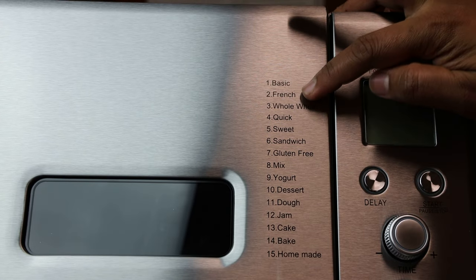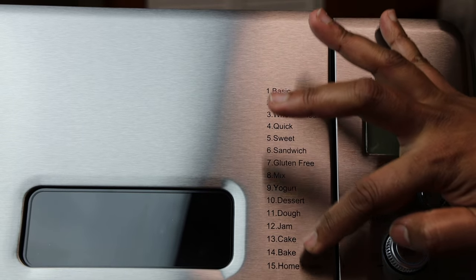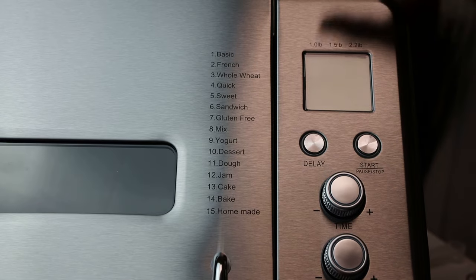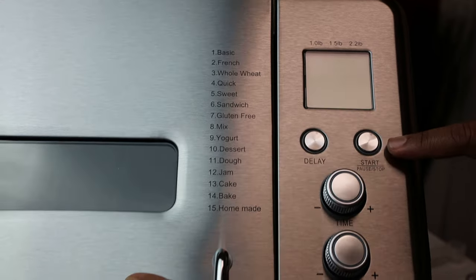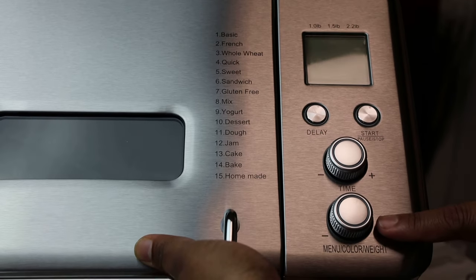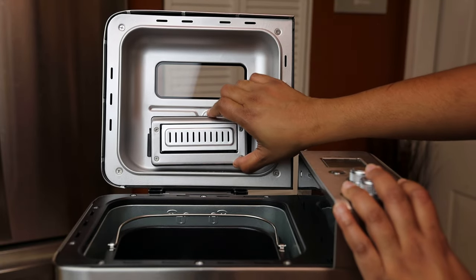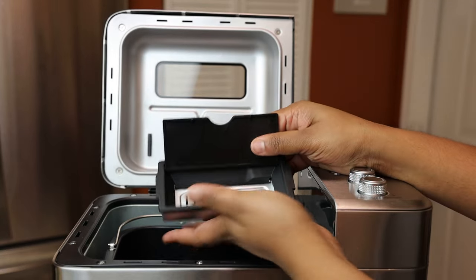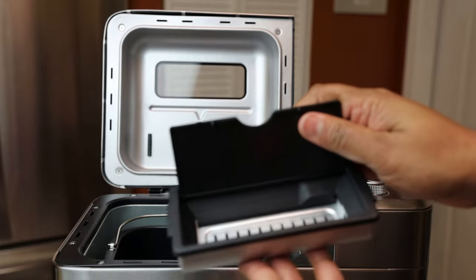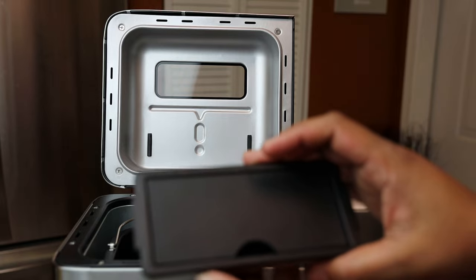Today I'm going to be using my sister-in-law's recipe. On the top of the machine you can see all the different variations of things you can make. We're going to be making a homemade bread — the setting for that is number 15. It does one pound, 1.5, and 2.2 pounds, with delay start time and menu buttons. What I'm removing here is called the fruit or nut tray or dispenser — you place your fruits or nuts in there and the machine will dispense them at the right time.